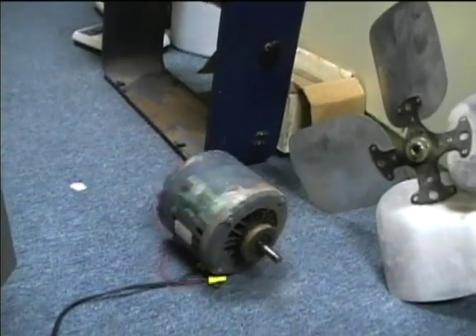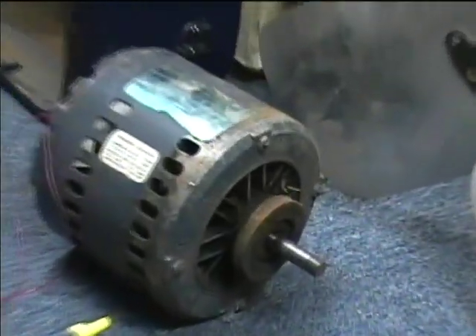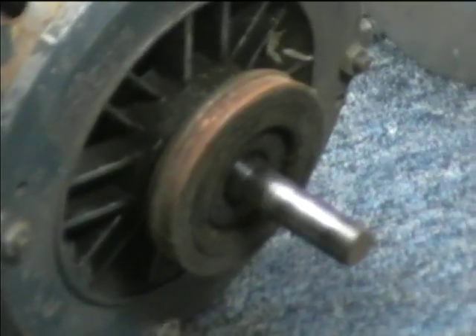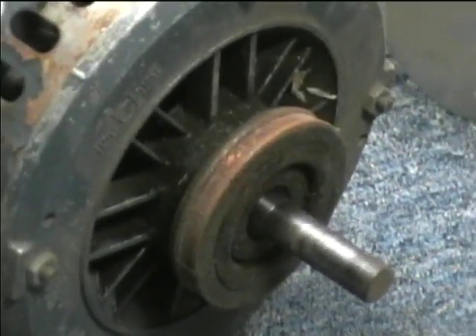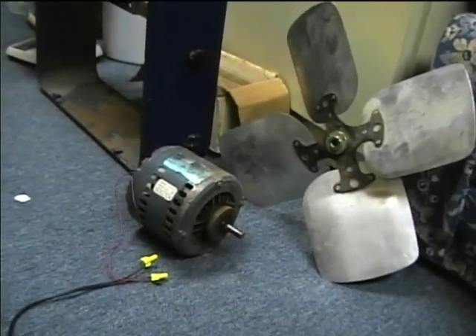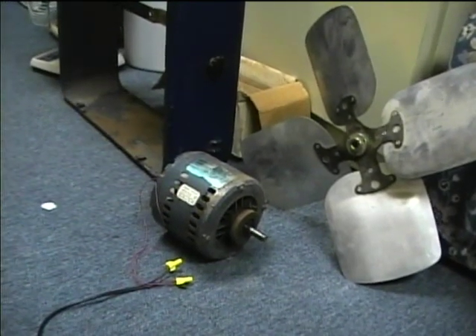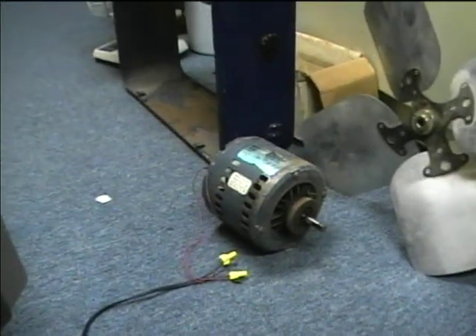Here we go. It just purrs like a kitten. The speed it's running at ought to be good for direct drive of a fan blade — it's not going to be too fast. And there the centrifugal starting switch disengaged.